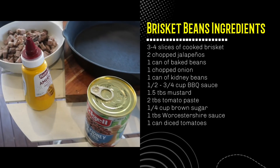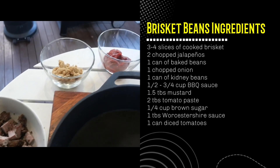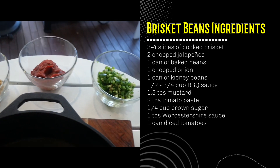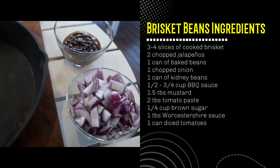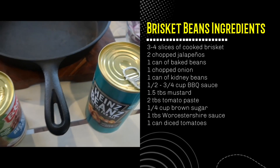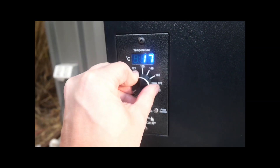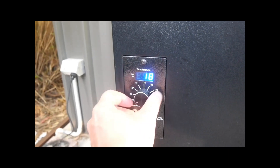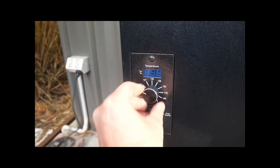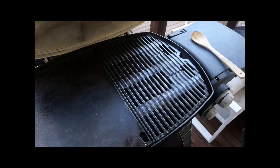Let's start with the ingredients: baked beans, kidney beans, yellow mustard, leftover chopped brisket, brown sugar, tomato paste, chopped jalapeños, barbecue sauce, onions, and at the end we're going to throw in a can of tomatoes. Before we get started, let's prepare our smoker — turn it on, get some smoke coming through, and turn it up to 107 degrees Celsius or 225 Fahrenheit.